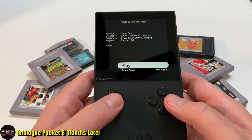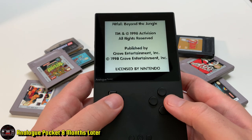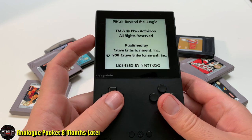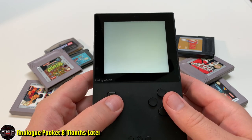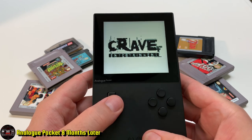You can see me playing some games here — Pitfall of course — but I've got tons of GBA games, tons of Game Boy games. I just have them in my collection now.